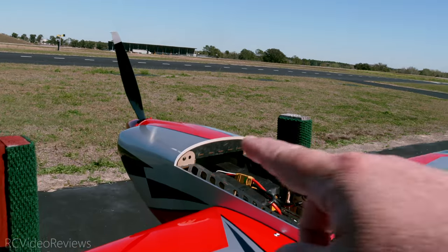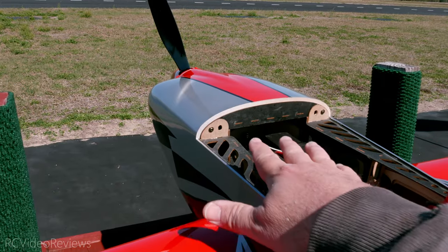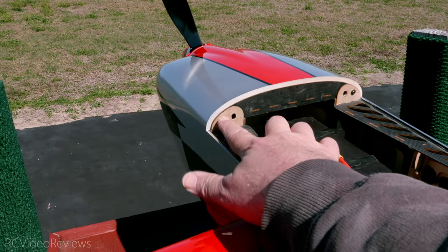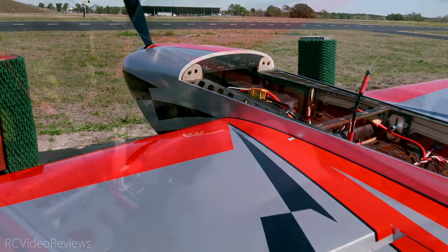I really like how the cowl mounts on this airframe — you don't even have to align it. It's all done for you. You just basically screw it on. You've got a screw here, screw there. There's one from the bottom, and that's it. Very easy to assemble this plane.